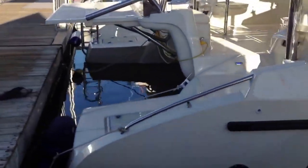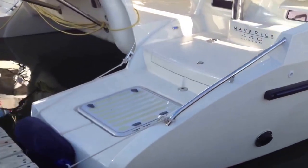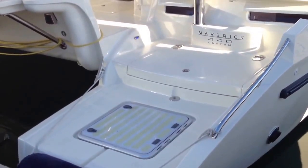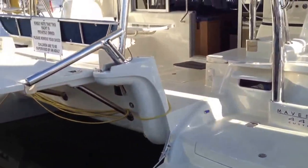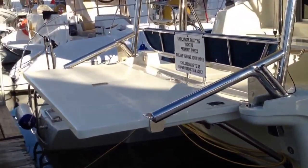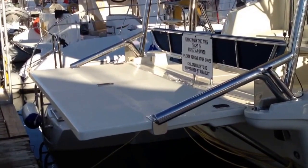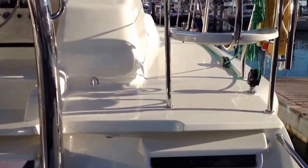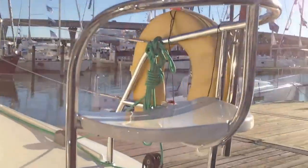This is the extension that's been made: extended transoms, nice sugar scoops, and swimming platforms. This particular yacht has a yoga platform on the back — normally that would be a hammock. We've also got really comfortable dolphin seats.